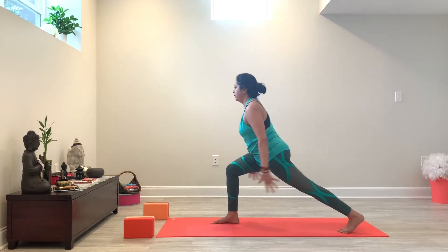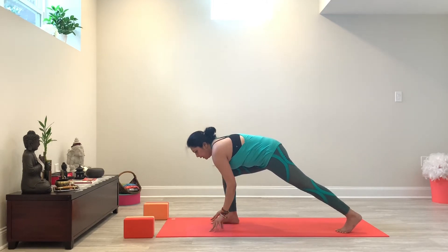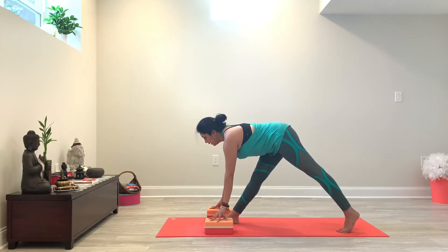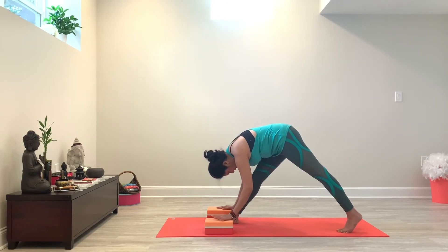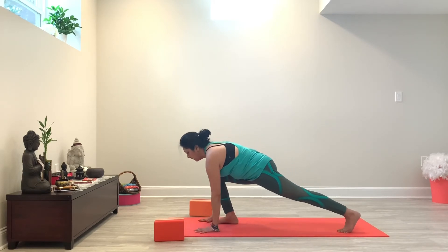Inhale, rising up, growing tall. Arms reach up. Exhale, hands frame your foot. Now from here, you're going to start to straighten your right leg, still staying on the ball of your left foot. If you need to use blocks here for support, go for it. And then you're going to fold over your extended leg. Make an effort to keep both your legs straight — if that means you have to use blocks, that's fine. Then step back into downward facing dog and move through a vinyasa of your choice. Inhale, baby cobra or upward facing dog, and exhale, downward facing dog.